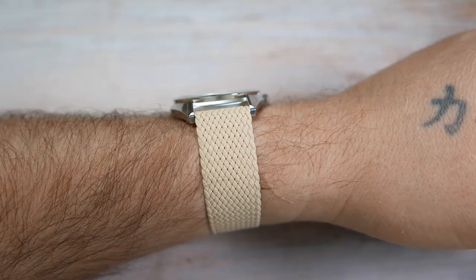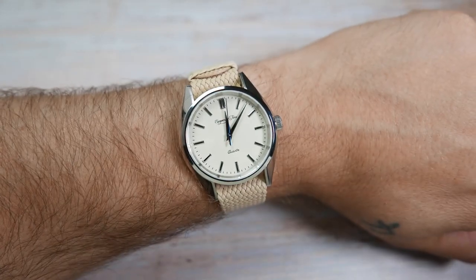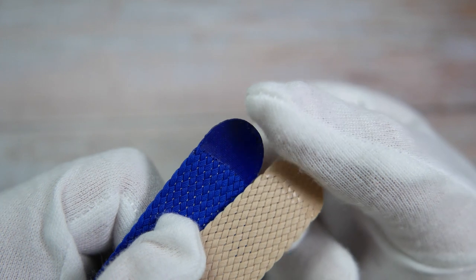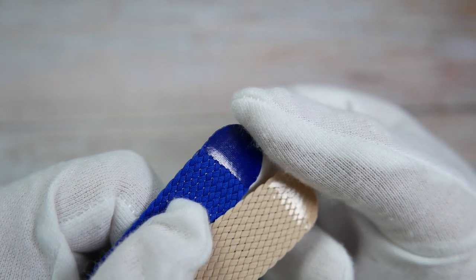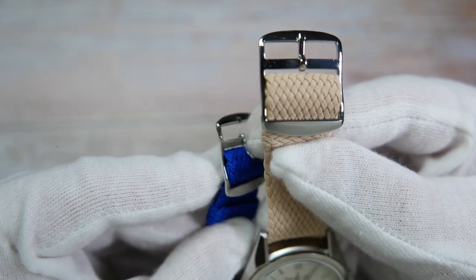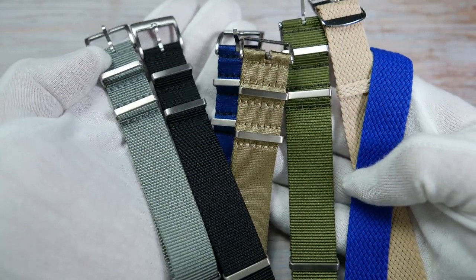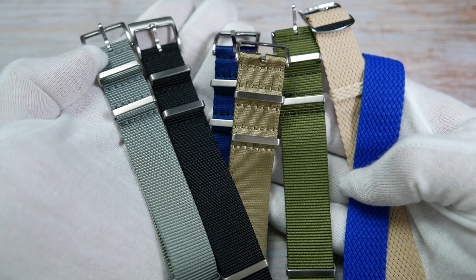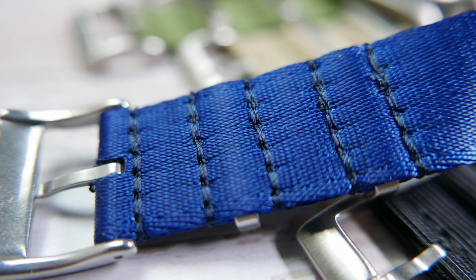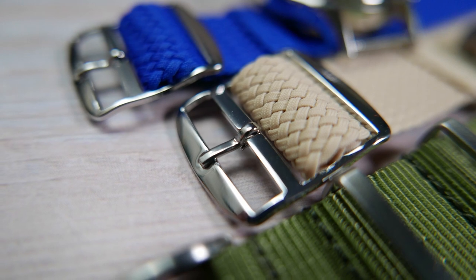These are also a nice way to dress a watch up, as they are dressier than traditional NATO straps. They are 25 centimeters long. Their edges are heat-sealed so they won't fray and break formation. Their buckles are polished stainless steel and feel better quality than other buckles I've seen on Perlant straps before. These really are high quality straps. The materials feel good, the stitching seems strong and secure, the colors are vibrant, the hardware is solid, and the prices are convenient and fair.